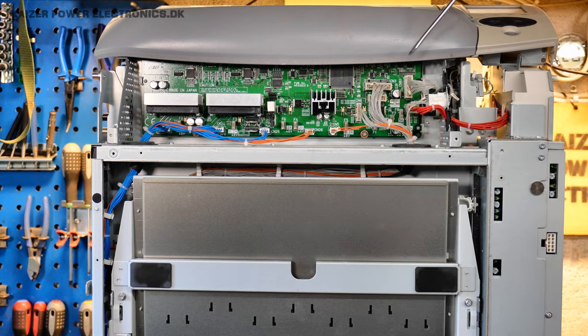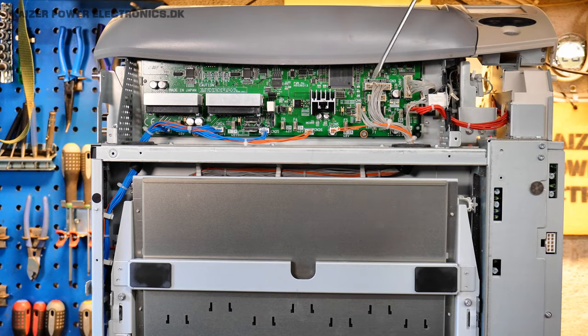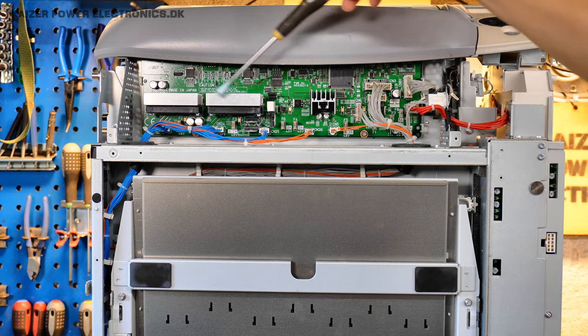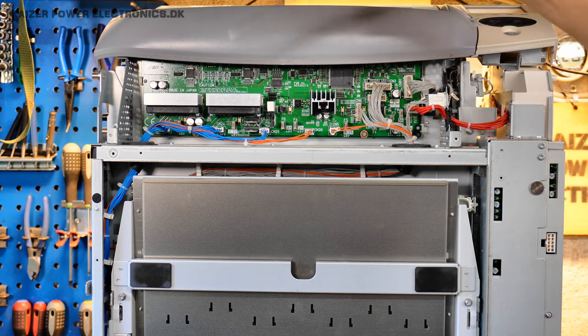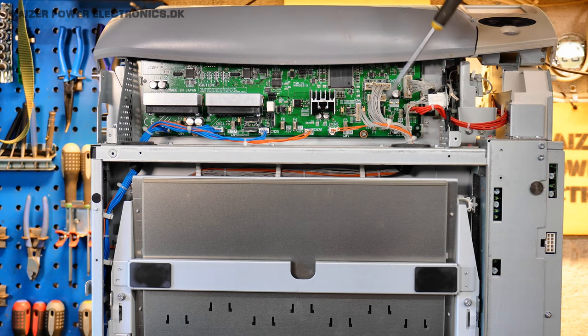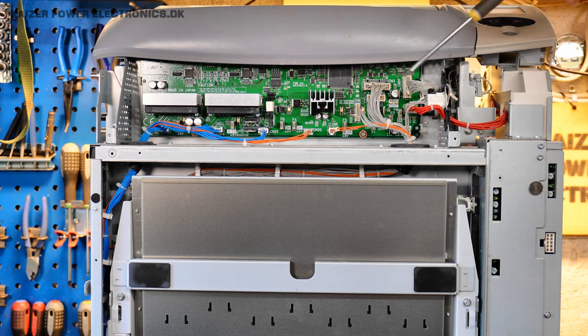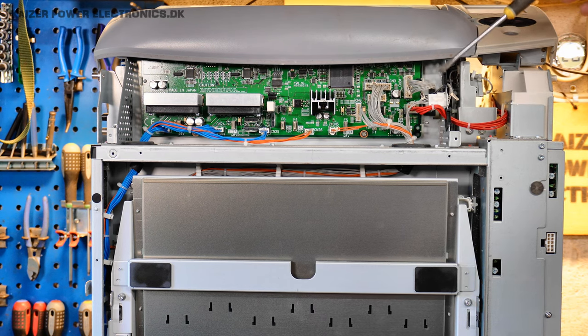At the front of the unit we have another servo driver board with the same Altera Flex FPGA, two stepper motor drivers, a lot of smaller components — probably including some sensory inputs — and also some smaller motors, photodiodes, and small pumps for vacuum.